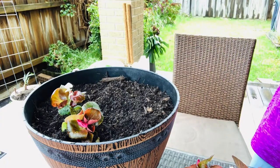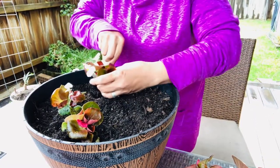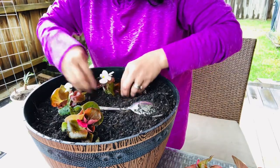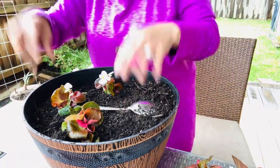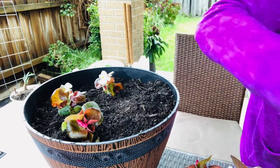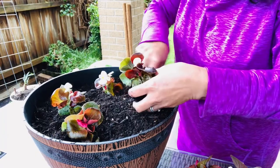I didn't get to show you how I planted the first two begonias — I thought the camera was on. So this is the third one. According to my research, this variety produces dark green leaves and deep red flowers, along with other colors like red, pink, yellow, and white. They are ideal for growing outdoors in a container, pot, garden bed, or in the ground.